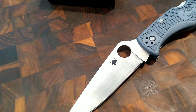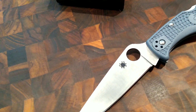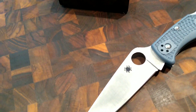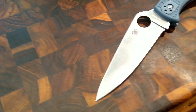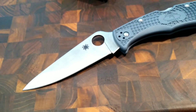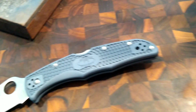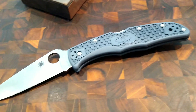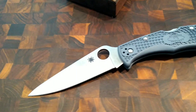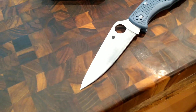Look at your favorite knife retailers for these to drop — they are a sprint run. They're also going to do the Delica, Dragonfly, Ladybug — all those knives. They usually start with the Endura, so if you want one you better get one now. River's Edge Cutlery sounds like one of the low-key places you can probably pick one up without too much of a rush. These should be dropping right now — take it easy.